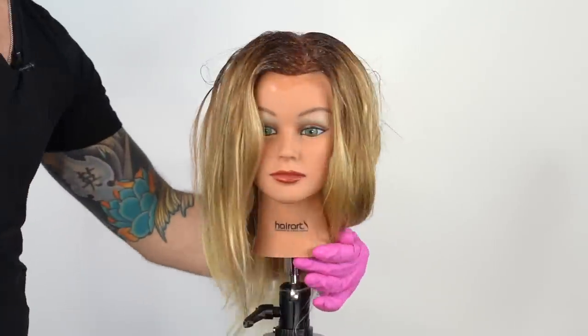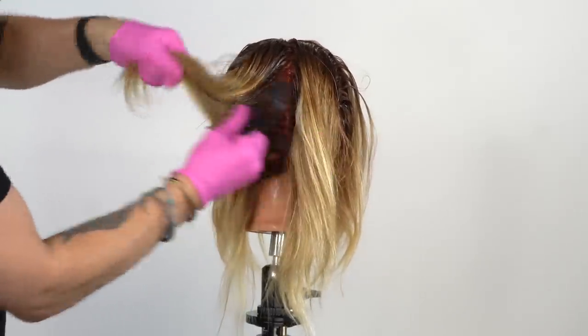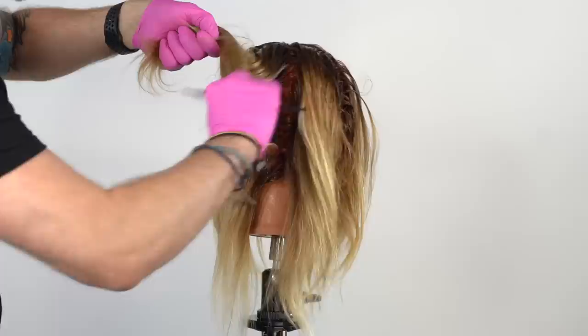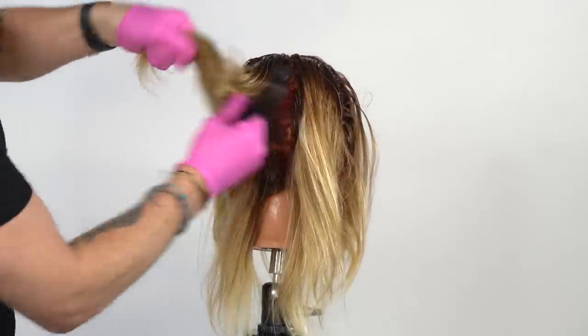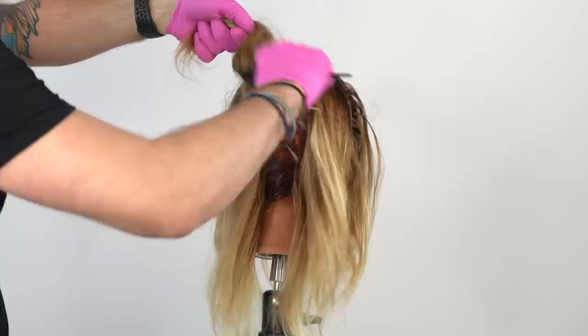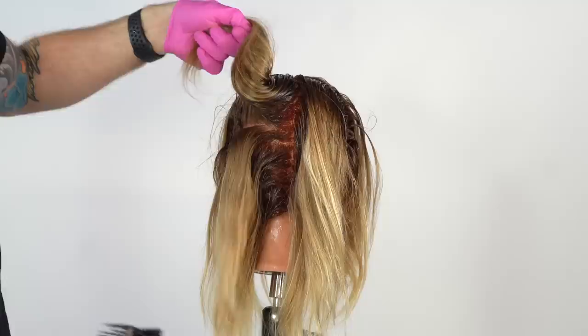Once the perimeter painting for each section is done, it's time to start in the back and move up, painting as we go — holding the hair in our non-painting hand, going section by section, working from the bottom up. In my opinion and experience, this is the easiest and cleanest way to add a root application.